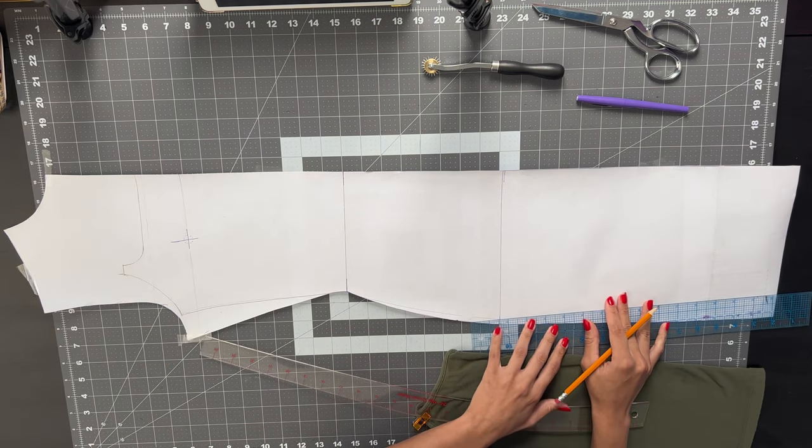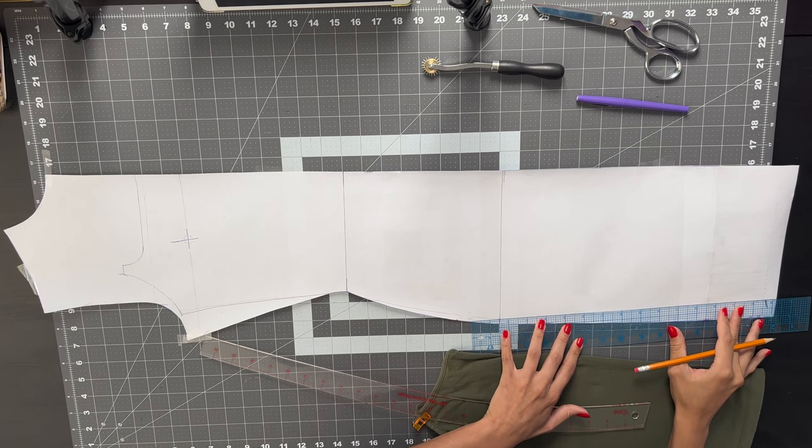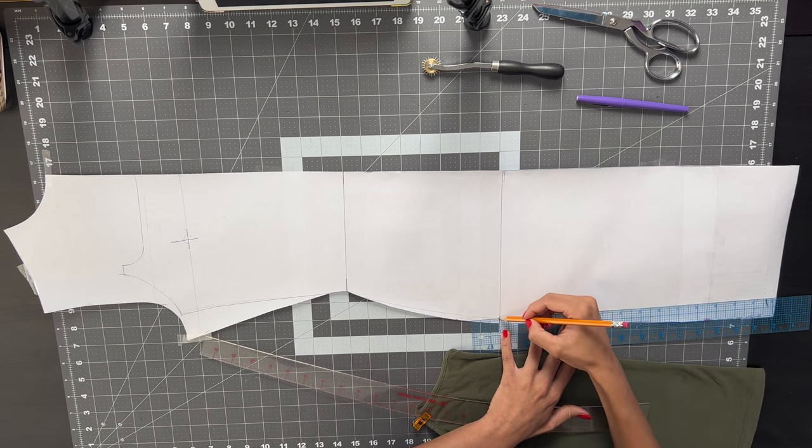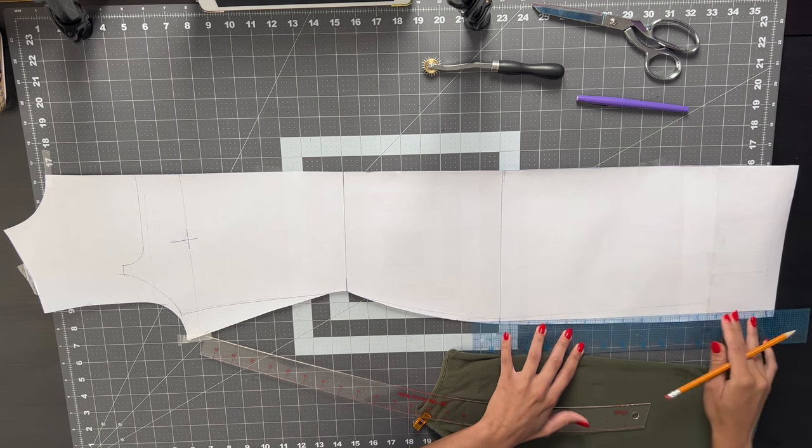Now to make my dress more fitted I'm going to start tapering it in starting at the hip and go all the way down to the knee. At the knee I'll taper it in at a full inch and at the hips I'll start tapering in at about a quarter of an inch.